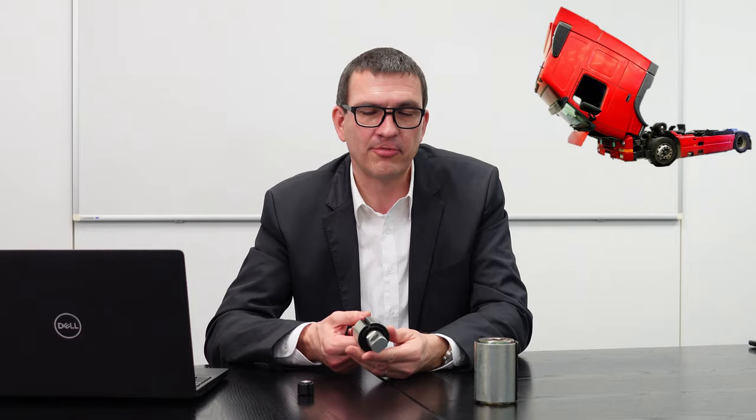Der Einsatz dieses Bauteils ist ein Fahrerhaus-Kipplager. Das heißt, ein LKW-Fahrerhaus wird um diese Achse gekippt. Das passiert etwa einmal im Tag – so ist die Auslegungsgröße gewesen. Macht also 365 Mal im Jahr und das Ganze mal 10 Jahre – knapp 4.000, genau sind es 3.650 Lastwechsel. Man rundet auf, kommt ein Sicherheitsfaktor dazu, so ergibt sich die Anzahl der Lastwechsel, die das erträgt. Und das kann diese Buchse leisten.